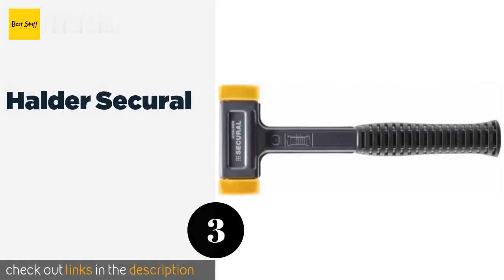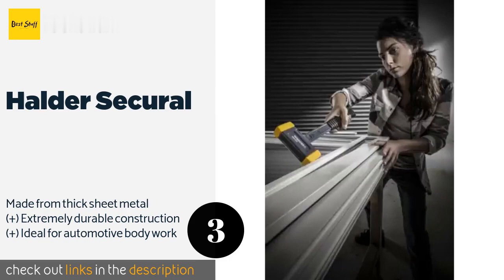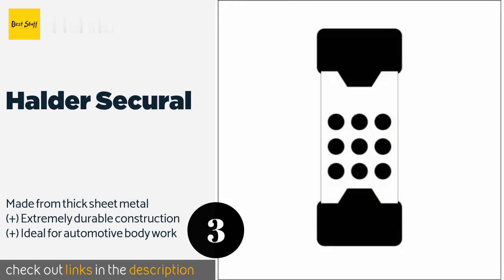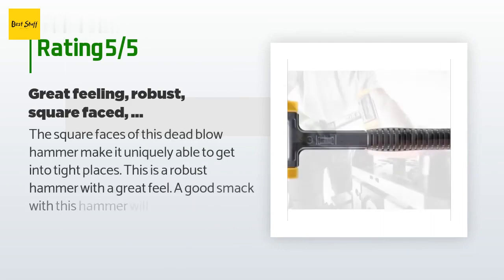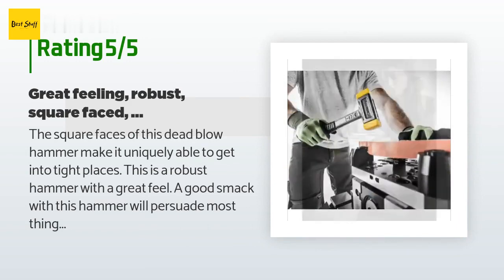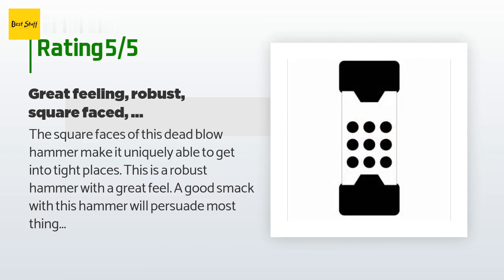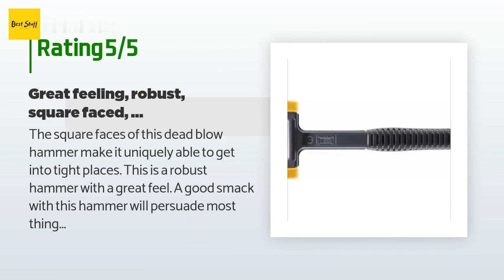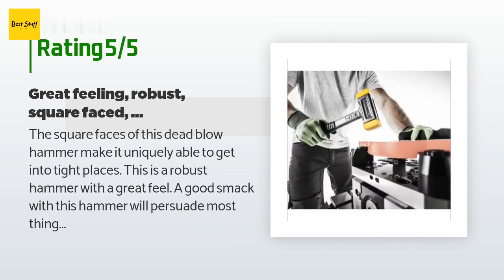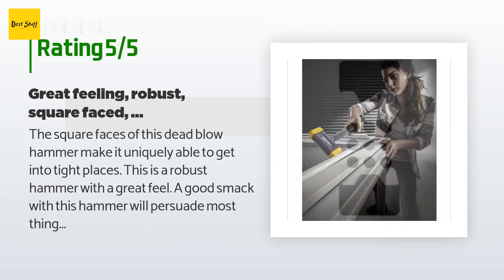The next product is the Holder Securel. From a company known for high-quality hand tools, the Holder Securel is equipped with two replaceable polyurethane striking surfaces designed to impact a larger area than those of its competition, in addition to being grease and oil resistant. This product is available on Amazon for $52. The average rating is 5 stars with more than 7 customer reviews. A customer said: The square faces of this dead blow hammer make it uniquely able to get into tight places. It's a robust hammer with a great feel — a good smack will persuade most things to move. The handle feels great and this tool should last for many years.